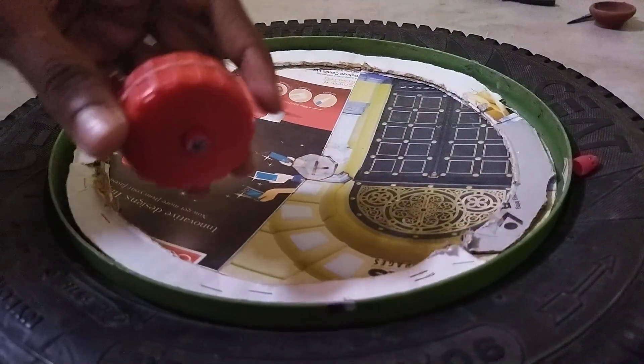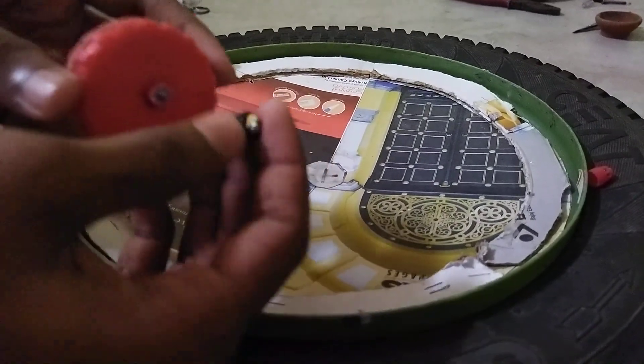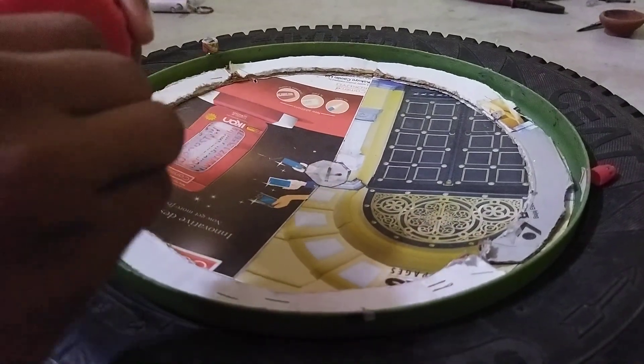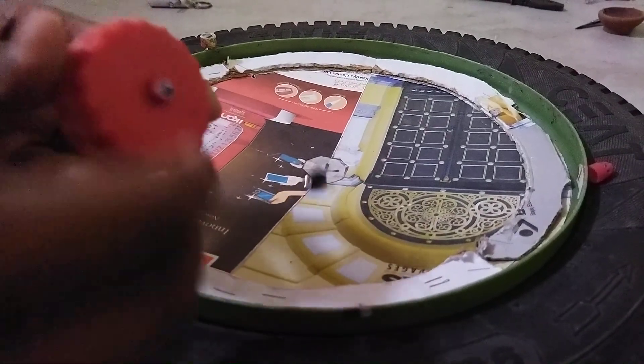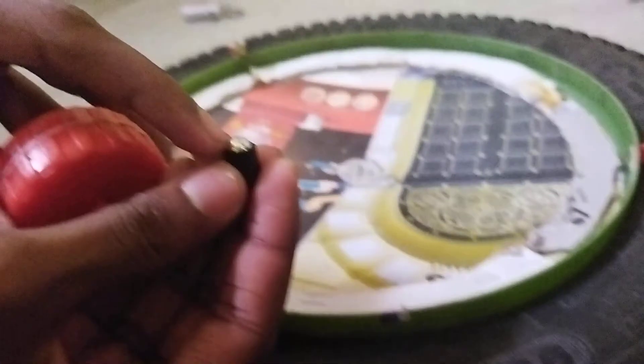Now I'm going to use this stamina type driver. I have made it from a pen cap and a metallic ball.